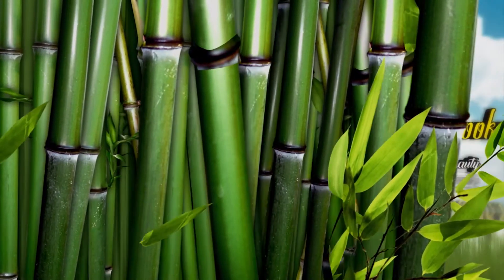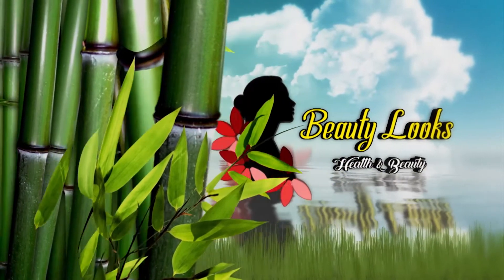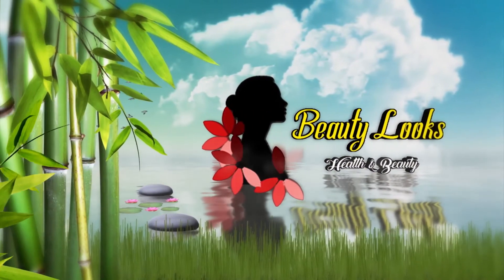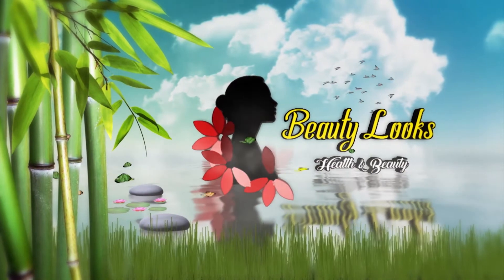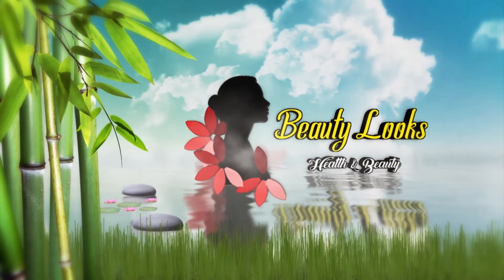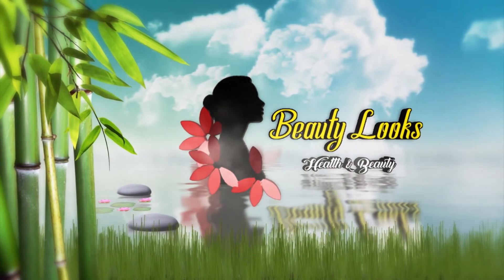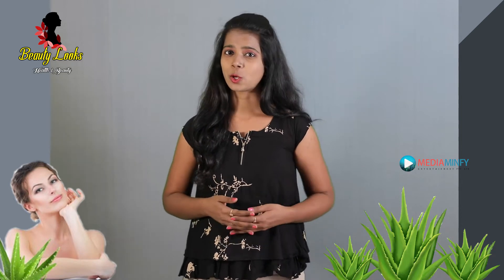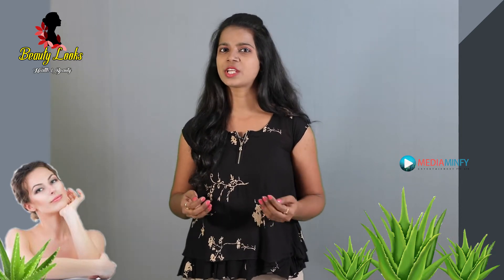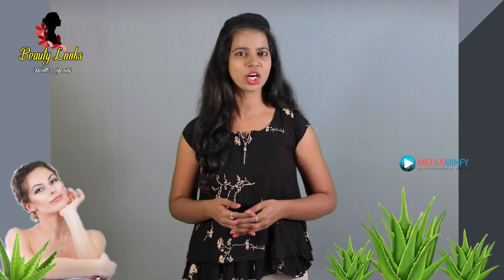Hello friends, welcome to Beauty Looks. We all struggle with day-to-day beauty problems and we don't always have time or money to really sort them out. Here are simple solutions for very basic things almost all women struggle with at some point or another.